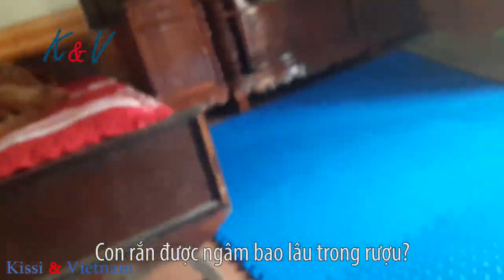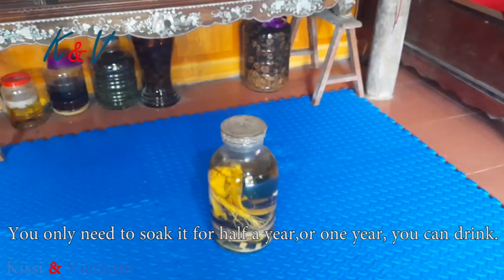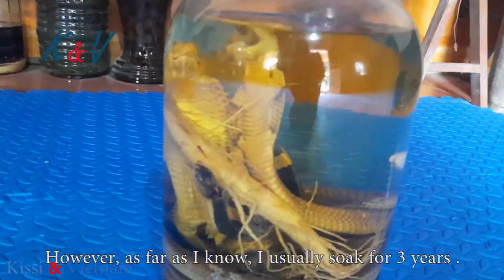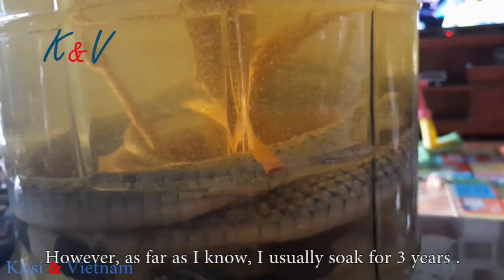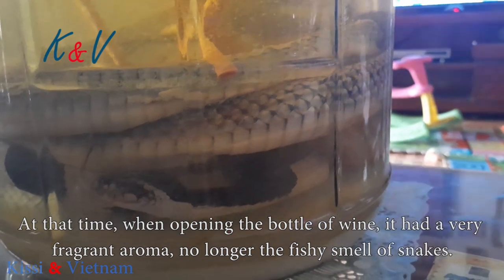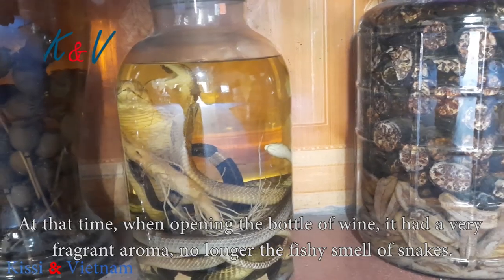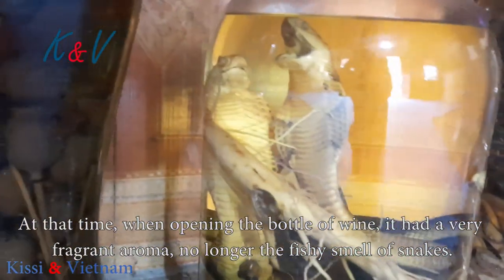How long does the snake stay in the wine? Some people soak it for half a year or one year before drinking. But based on books and my own knowledge, I soak it for 3 years before taking it out to drink. At that point, when you open the wine, it has a very pleasant aroma — no more fishy smell, no more strong odor.